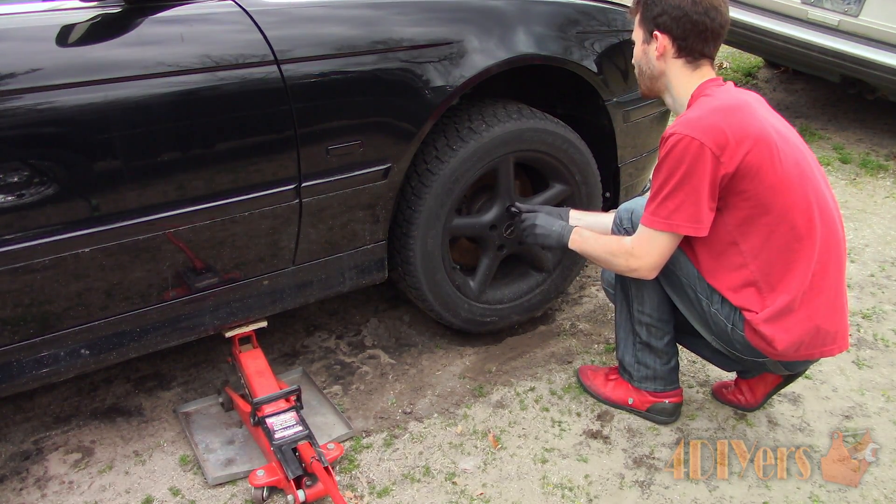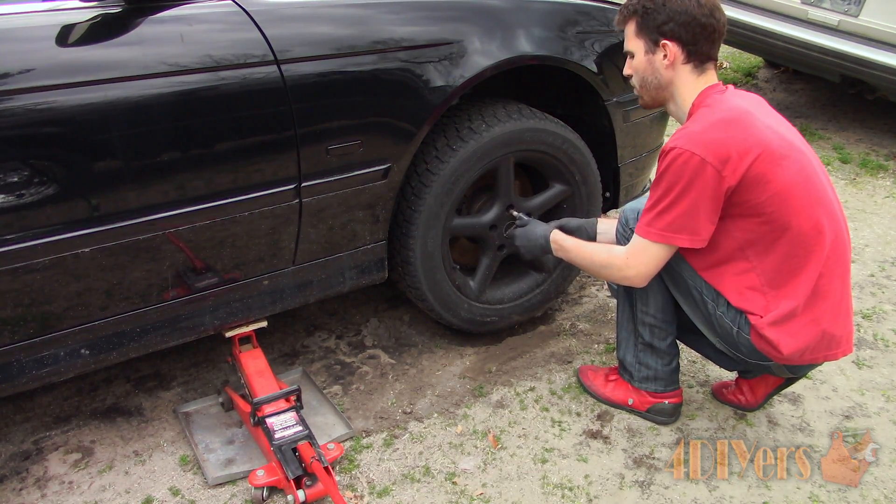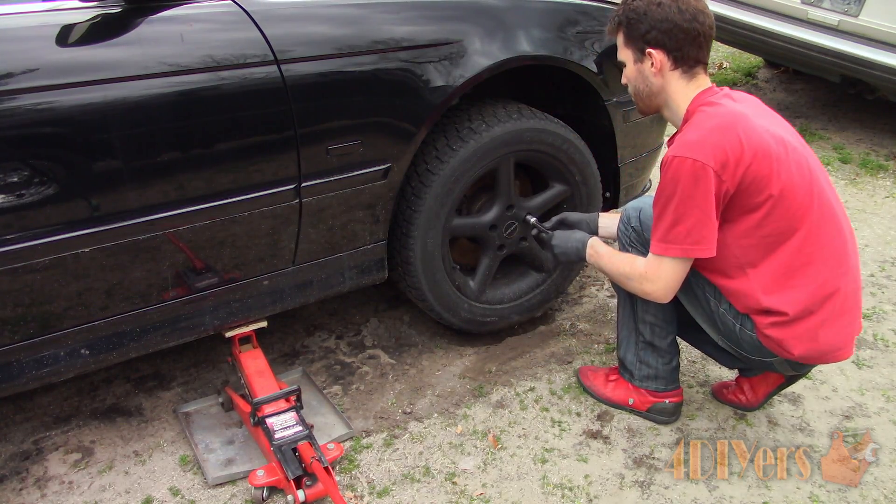An improperly torqued wheel can cause vibrations, cause strain on suspension components due to the vibrations, uneven tire wear, and become a serious safety concern.